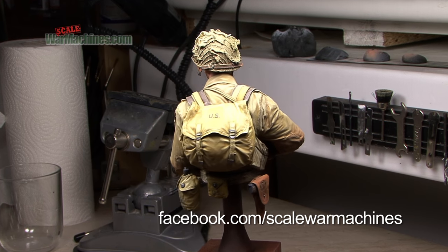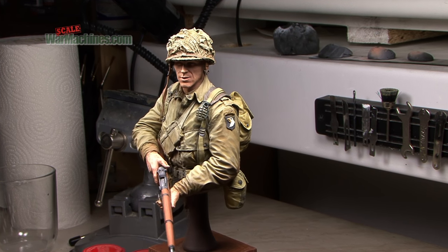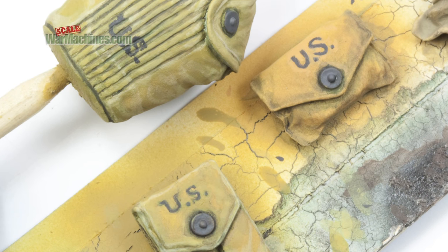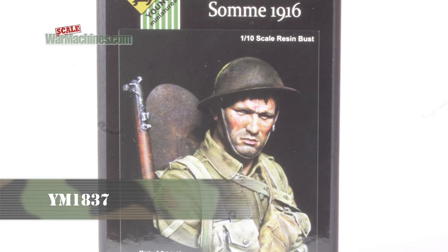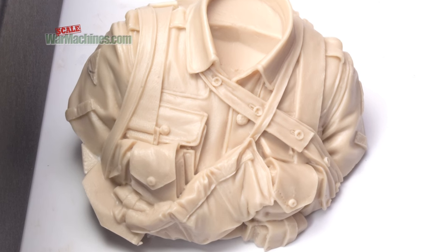We should say that we're not figure modellers, but we find it fun to transfer techniques from one discipline to another, and we love to experiment with new subject areas like figure busts. So this time, we'll use the Young Miniatures WWI British Infantryman from the Somme, a bust that featured in one of our review videos.